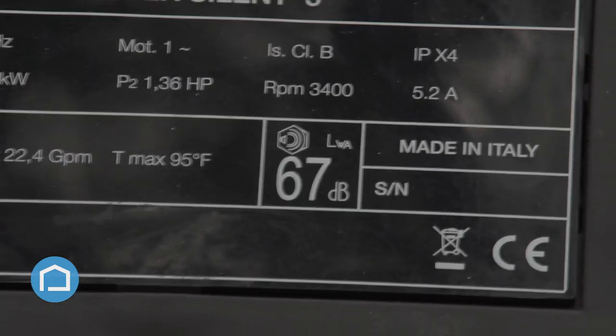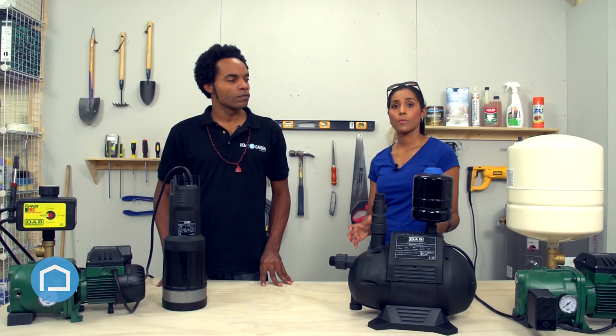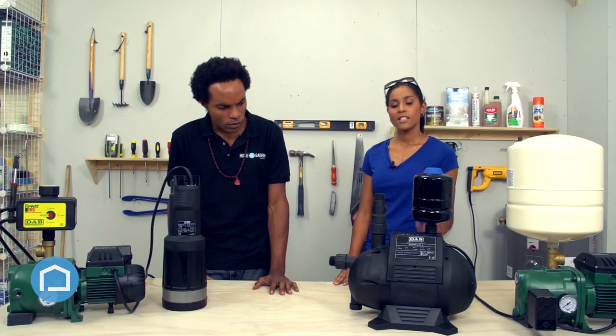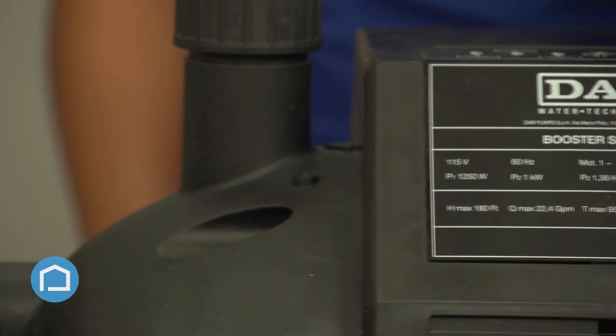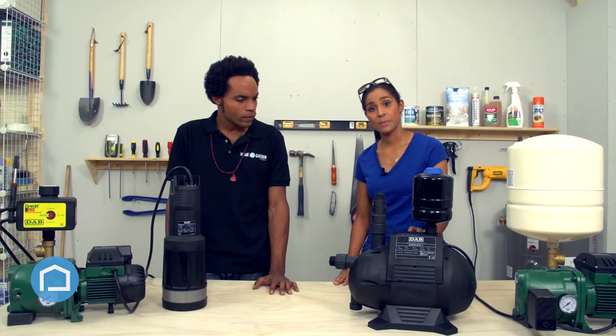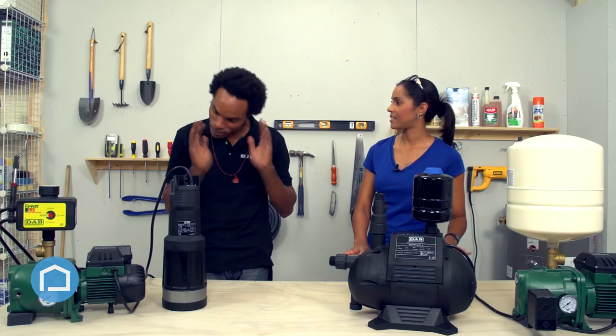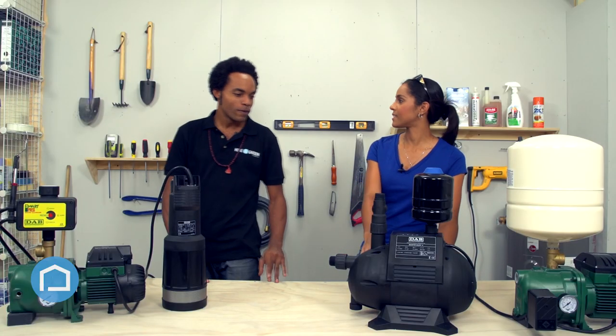Another really good feature is that this pump is quite quiet. So if you choose to place it inside your home, that's definitely a positive. It's made out of a polymer material, which means it's 100% rust proof. So you could take it to your beach house — saltwater is not going to do a thing to it. That also extends the life.